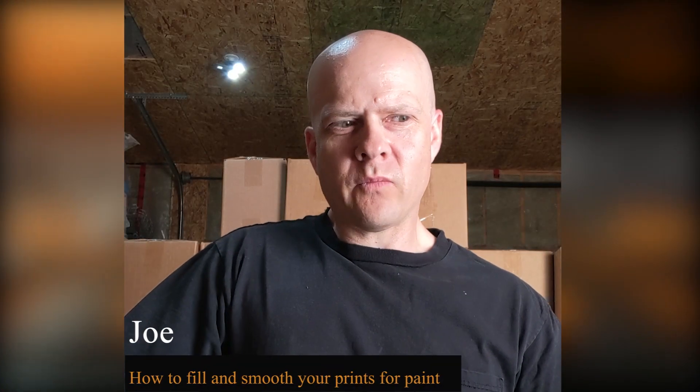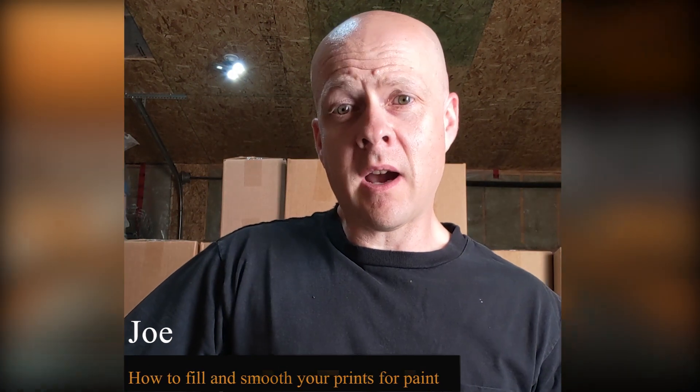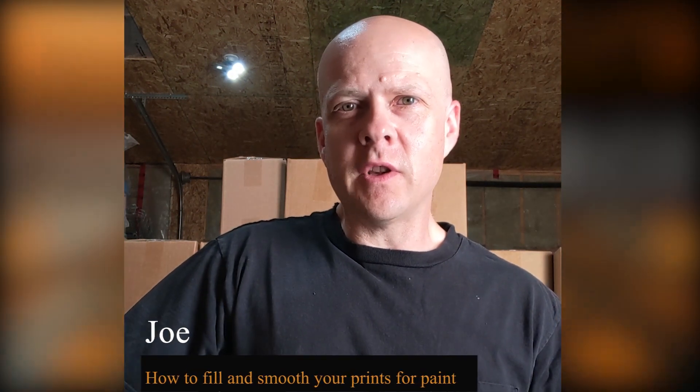Hey everyone, welcome to The Forge. I'm Joe and today what we're gonna do is I'm gonna take you through what I like to use to fill and smooth your prints to get them ready for paint. So if you're wanting to do something that's quick, easy and cheap, stick around.